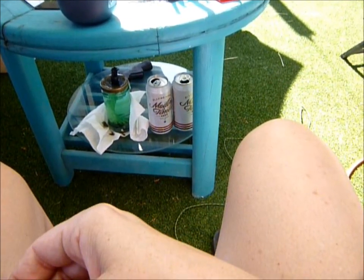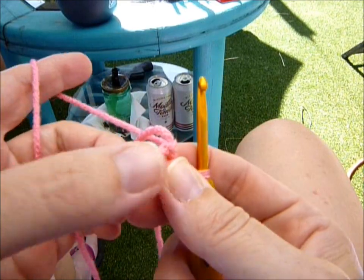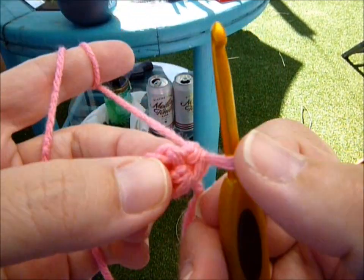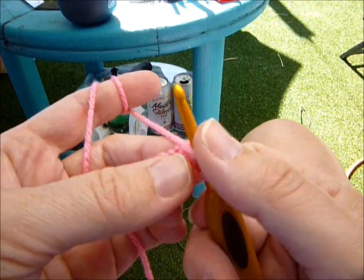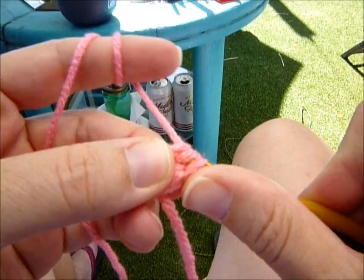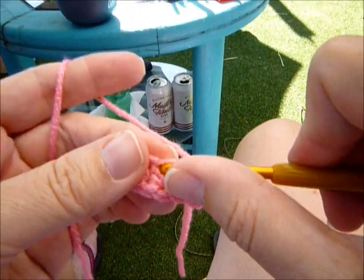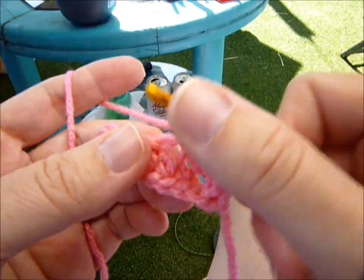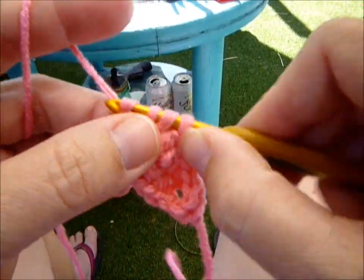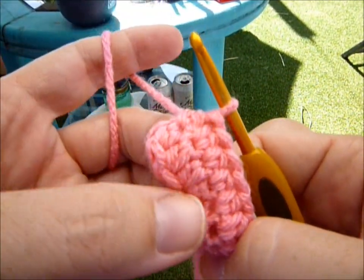Then we're going to work on the other side of the chain. You're going to turn your work and work on this side — it's actually the same holes you just worked in but on the other side. Make half double crochets, working in the chains you just finished, on the other side: one, two, three, four, five, six, seven, and eight. Since I'm using the same color, I'm going to work in rounds — I'm not going to slip stitch.